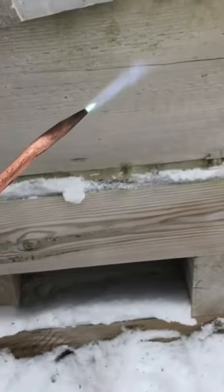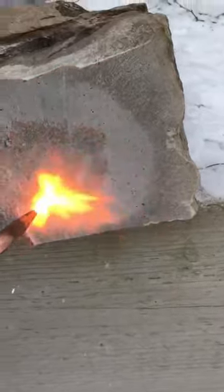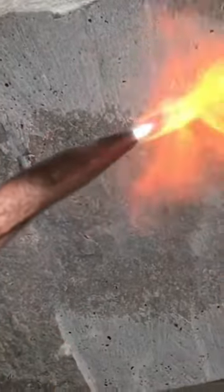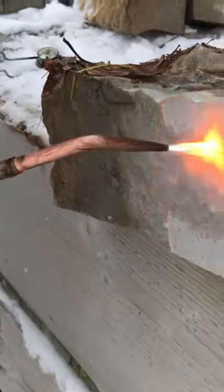This kind of limestone reacts in an interesting way. Stone flakes off under the heat and creates a much more natural surface.